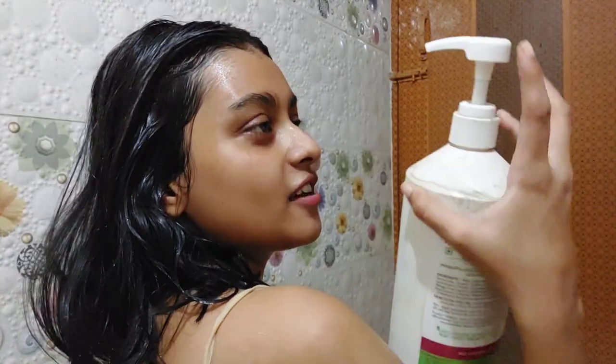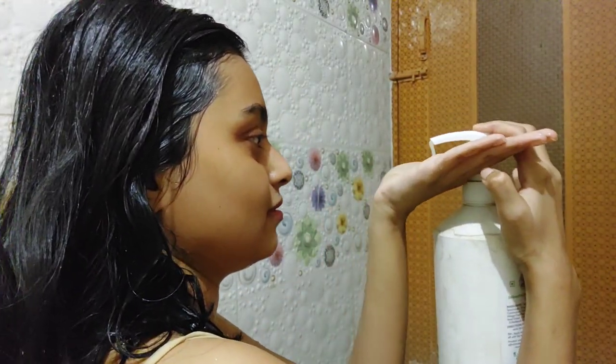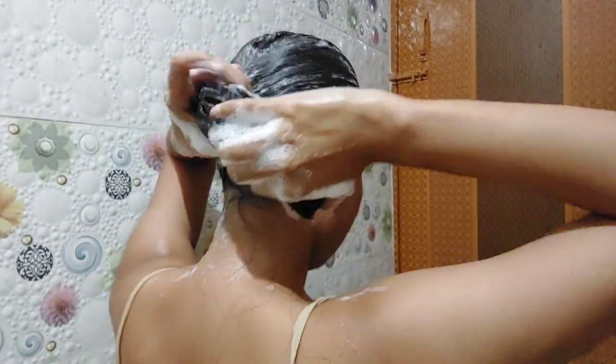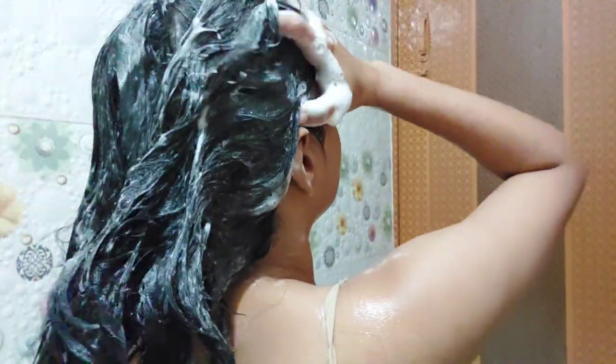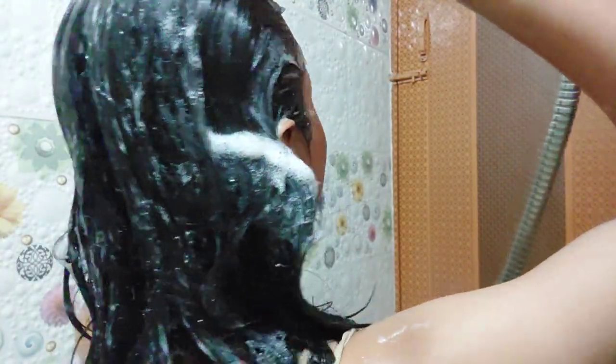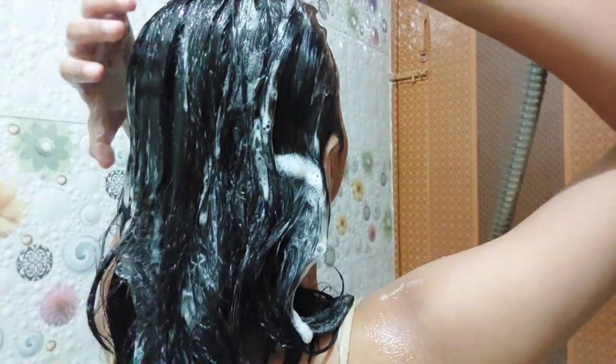Let's start with the hair wash. I always prefer to wash my hair first because I don't like conditioner and shampoo dripping on my body after washing. I mainly focus the shampoo on my roots, add some water, take one pump of shampoo, and I usually shampoo twice — initially to remove hair oil and then for a proper cleansing wash.